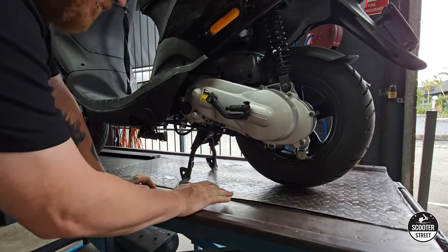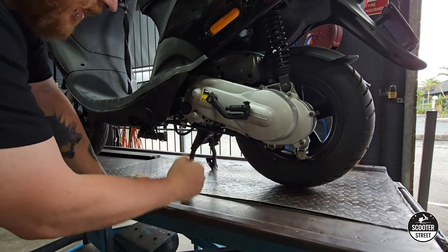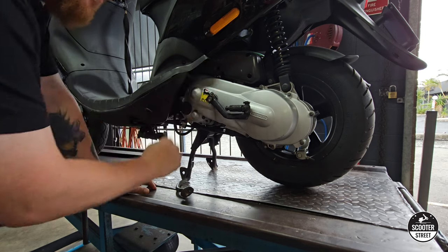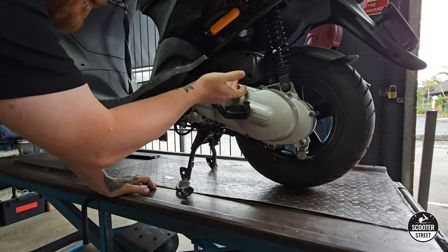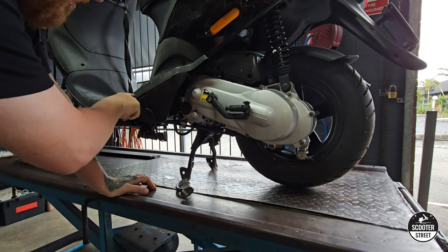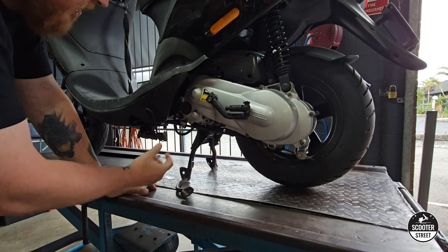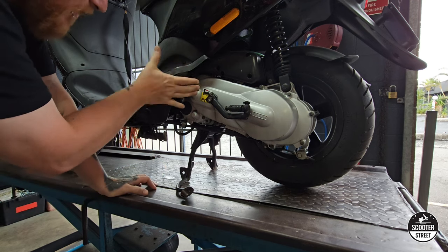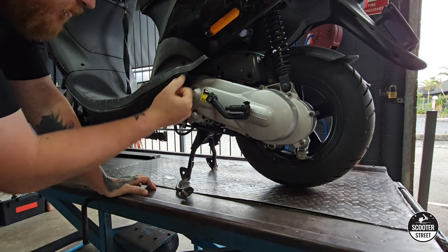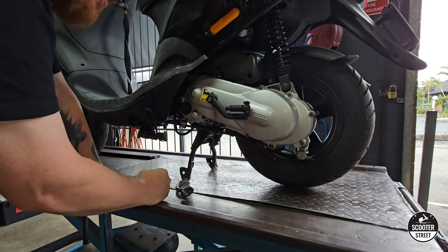We have our little 50cc Zip in the shop today. I'm going to show you how to pull your transmission apart, install a bunch of performance goodies such as a new variator, performance belt, and we're going to pull apart the torque driver and show you how you can disassemble that assembly and replace the parts you need to get the best performance out of your scooter.